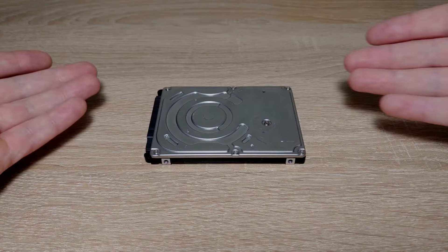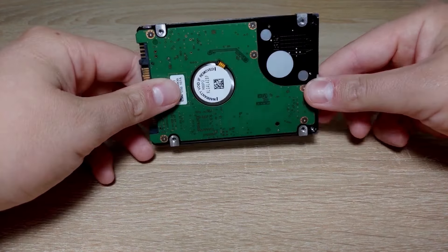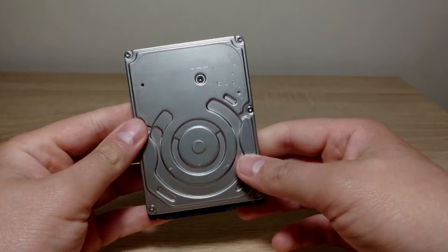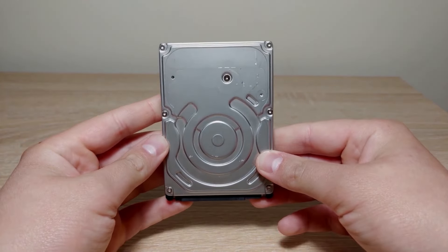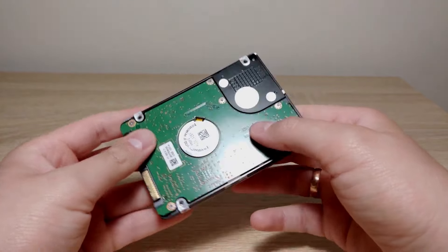So your hard drive stopped working, and first of all, despite the fact that you're angry, I do not recommend hitting it on a table or pressing it from different sides. Stay calm, because we have a real opportunity to recover our data. We will disassemble it manually.